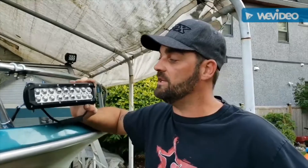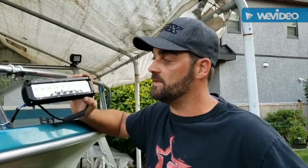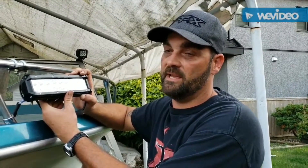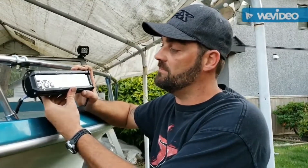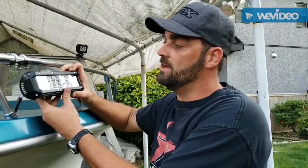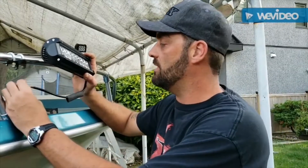Hi there, today I'm just doing a quick video on how to install these 9-inch LED light pods from Yitamotor. They also have available an installation kit which comes with a switch and everything you need to install them. In this application I am installing them on my boat, so I've already ran my wires.